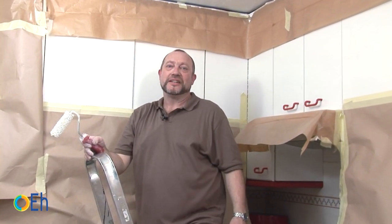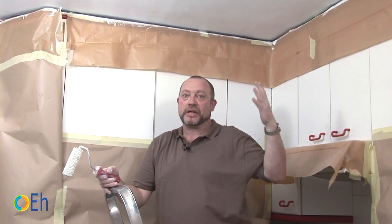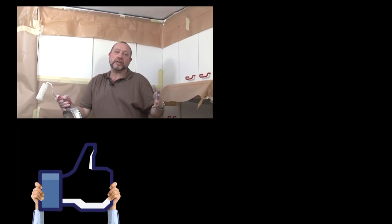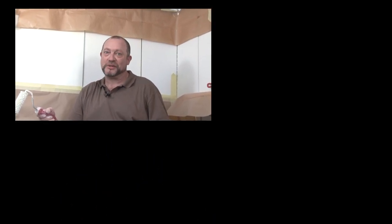We have already finished. We have painted the ceiling, and this is what this paint looks like. Of course, if you want to change the color or give it a different look, you can do it. I hope that after this video you do not have more problems with stains anymore.